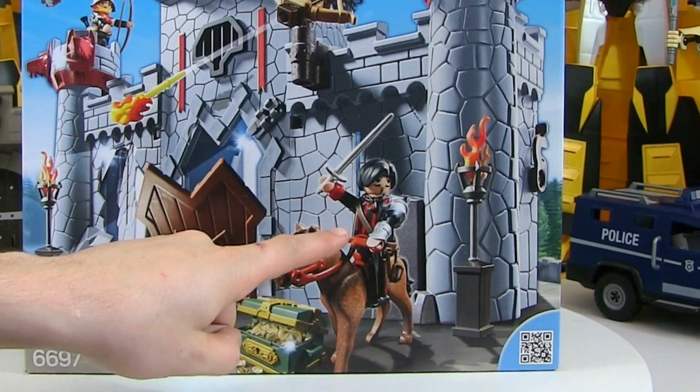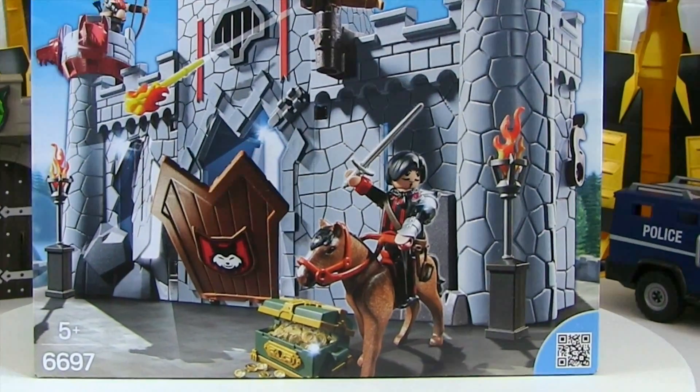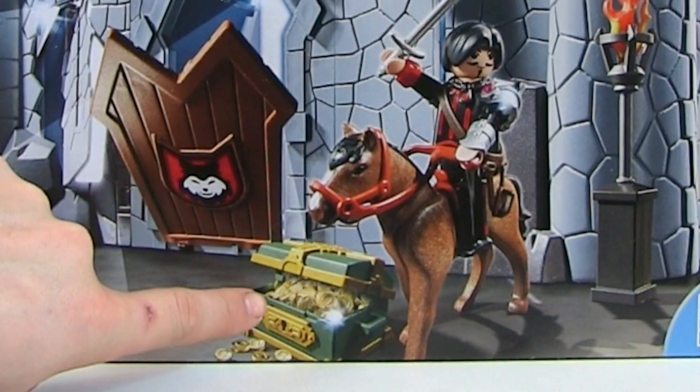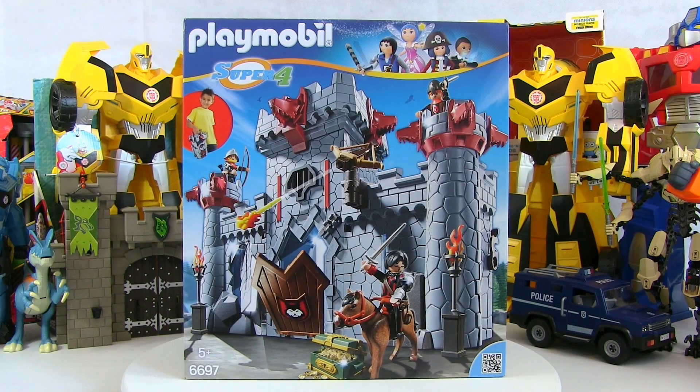There's the Black Baron. He's got a slightly different face than all the other Playmobil men — he looks a bit evil. He must be a baddie. And what's this here? A treasure box. It's age five plus and it's set number 6697.